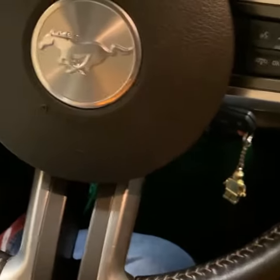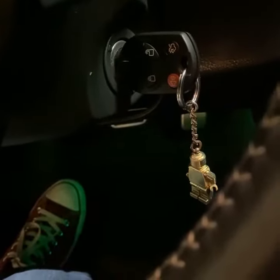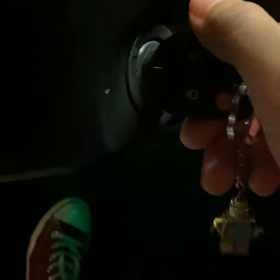We're almost done. Now what you want to do is turn in a 90 degree angle. Watch for part two. This is part two of how to have fun and turn on a car. So like I was saying, can you be quiet please? So like I was saying, you're supposed to turn it in a 45 degree angle and it should make this sound.